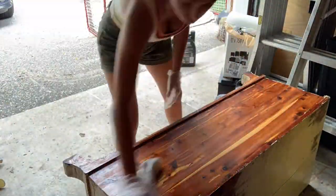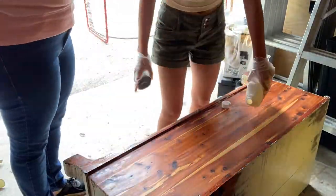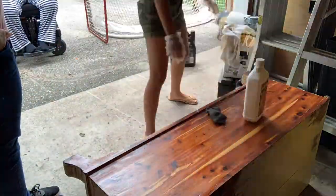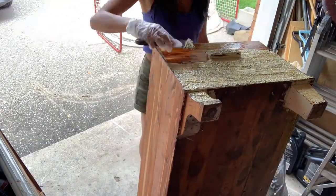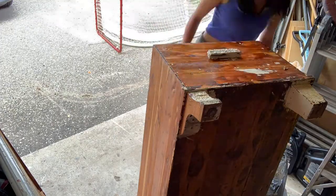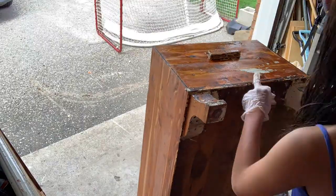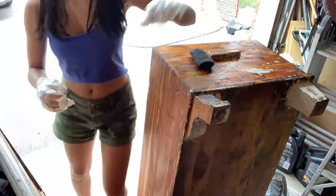I applied some stripper onto the base and wiped it around with a cloth to get all the paint off. I also went in with steel wool to get into the cracks and crevices. The sides and feet were really hard because the scraper couldn't reach the small crevices, so I recommend going over those areas with sandpaper afterward to get everything off.